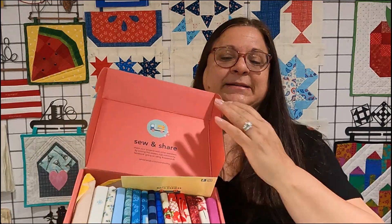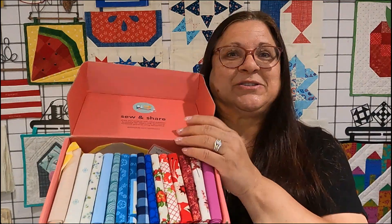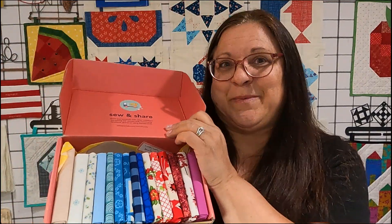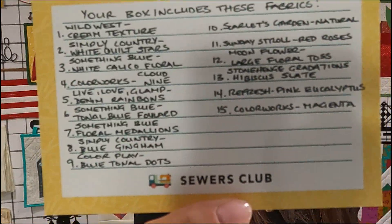When you get your box, it always comes with a card that tells you what's in your box, and everything is arranged really pretty in rainbow order. They're all fat quarters. Again, everyone gets a customized box — this is what came in mine.